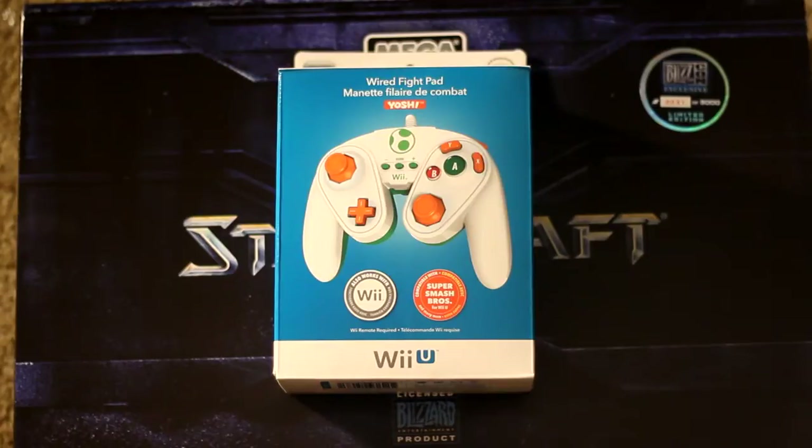In my personal opinion, the GameCube controller was a very underrated controller. Yes, it looked a little weird, but it was one of the most comfortable controllers that I've ever held in my hand, to be honest.